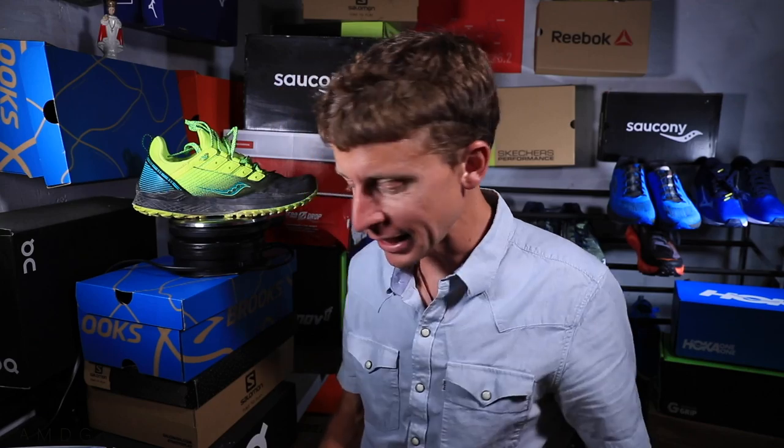Real quick, just so you know, I have not forgotten about the Hoka Mafate II. I just haven't had a chance, frankly, to get the first impressions out the door. That'll be coming sooner rather than later.